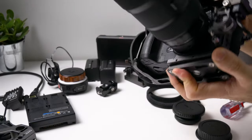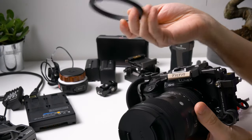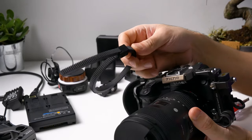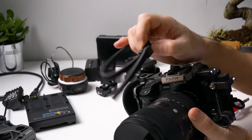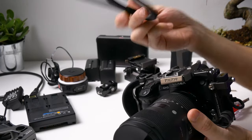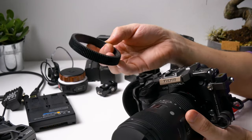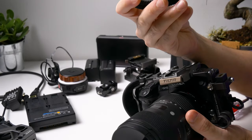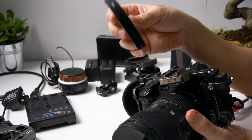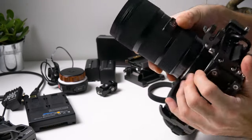The Sigma 18-35 is on now. We can start attaching our focus rings. I ordered the Tilta Nucleus Nano follow focus system and it comes with these focus rings, but I hate these — the notches are really annoying in my opinion. That's why I ordered these other ones, which are focus rings with numbers on them. For example, this one is a 75 to 77 millimeter ring, which fits the Sigma 18-35.